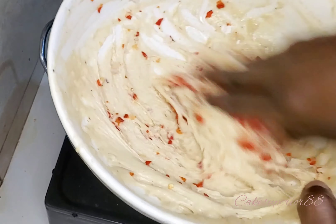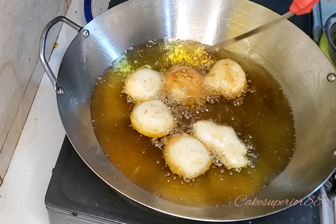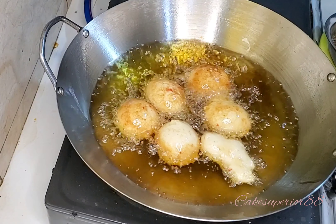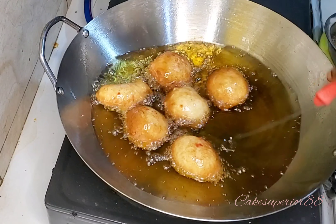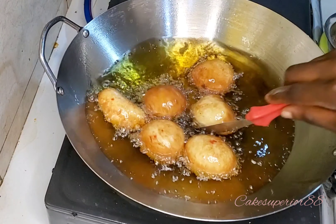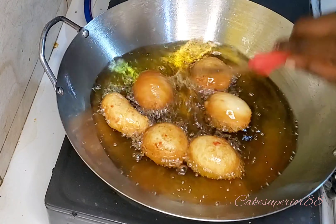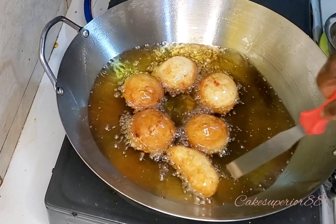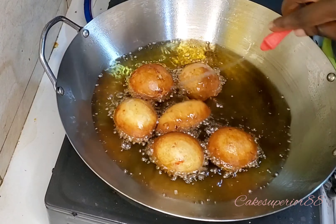For the spicy puff puff, chop some onion and some pepper to your own preference and mix it into the remaining batter, then fry it. This is my absolute favorite — I love spicy food, so this is how to make a spicy puff puff.